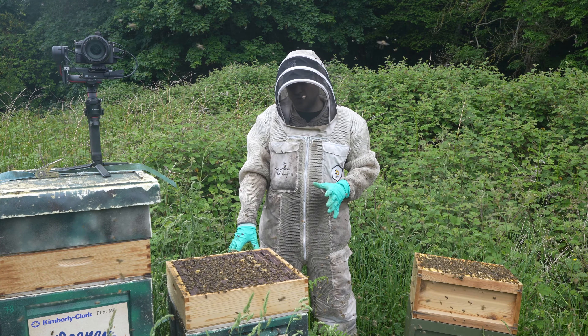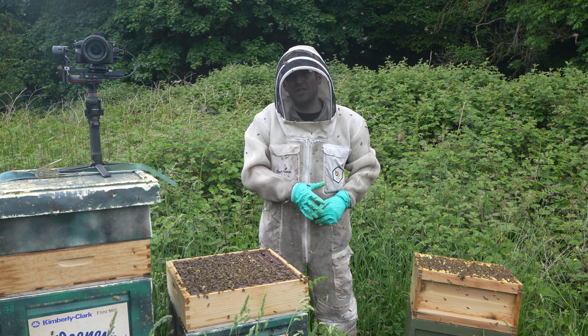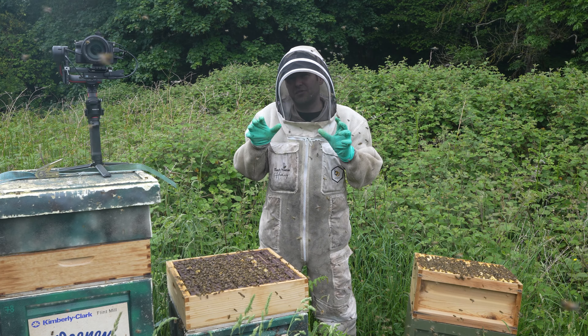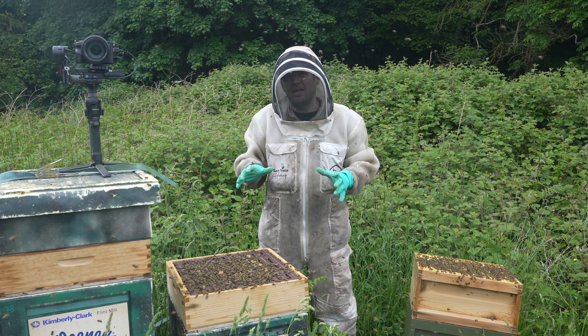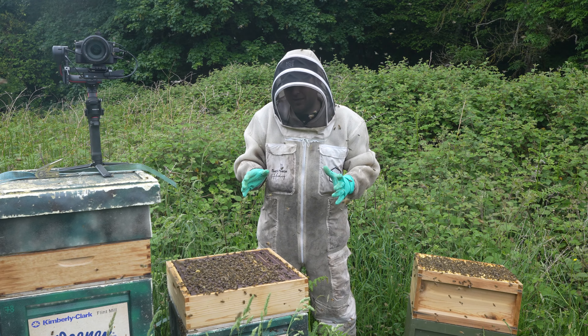This colony is on a 14 by 12 brood box, it's got one Ross round section rack, it's got two national deeps, two national shallows and everything is full, absolutely full. We're well over a hundred pounds of honey and we're not even into June yet. That is magnificent, that is really really good for North Wales.